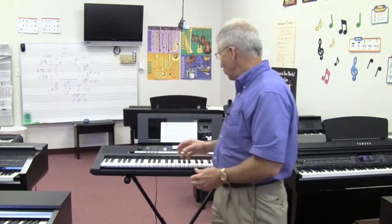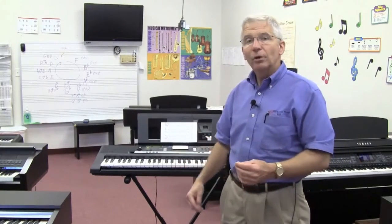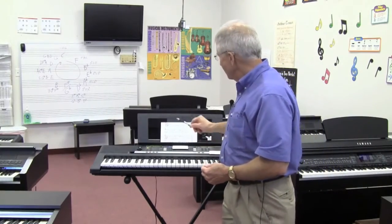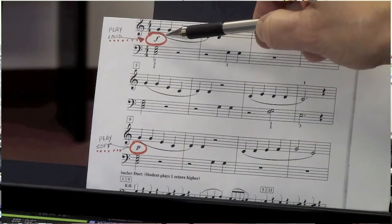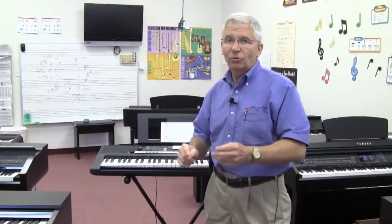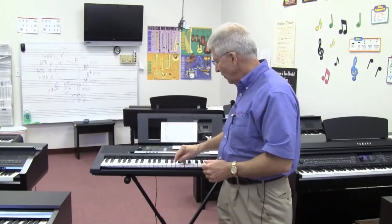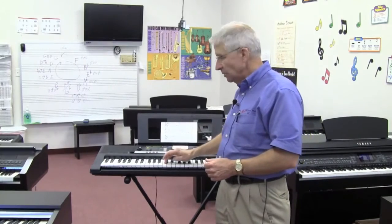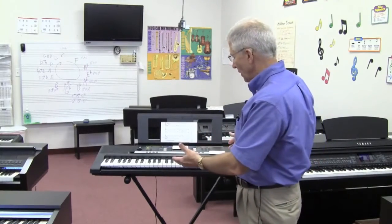The second problem is that the keys on this inexpensive unit are not what we call velocity sensitive. What that means is, if you're a beginner learning music, the music teacher tells you that you want to play loud — F stands for forte, play loud — or P tells you to play soft. One of the first things the teacher says is let's learn how to play with proper technique. Well, on this piano, if I hit it hard for loud I get a sound, and if I hit it soft I get the same sound. It doesn't go loud or soft, so the student can learn no technique on a small instrument like this.